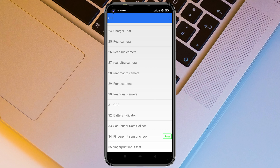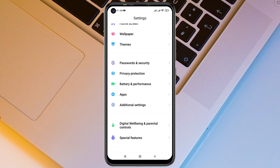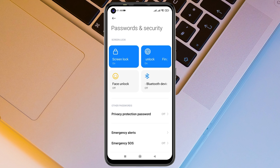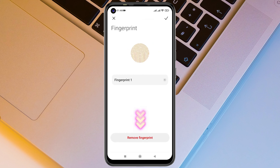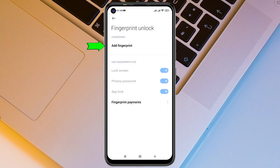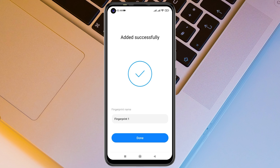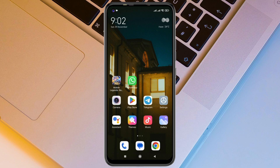Once you confirm there's no hardware issue, go back and open Settings again. Scroll down to Password and Security, tap on Fingerprint, enter your password, then tap on the fingerprint you had set up before and tap Remove Fingerprint to delete it. Go ahead and add the fingerprint once again. Once you've re-added your fingerprint, the problem will most likely be solved and your fingerprint sensor will start working.